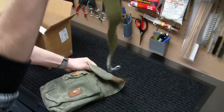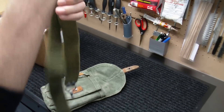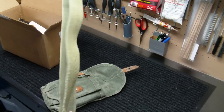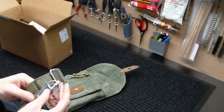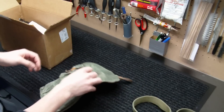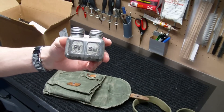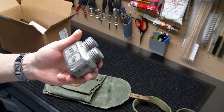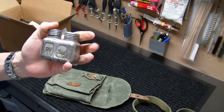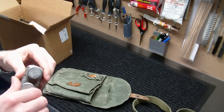It also comes with a surplus sling — OD green, shows some wear to it. It's probably surplus; I don't think it's been used, but it's got a little bit of fade, so it's probably been sitting around for a long time. Overall, a nice little sling. And there's also a tin in here — oil and lubricant. It's a nice little oil can. It's actually not covered in cosmoline, which is a plus.